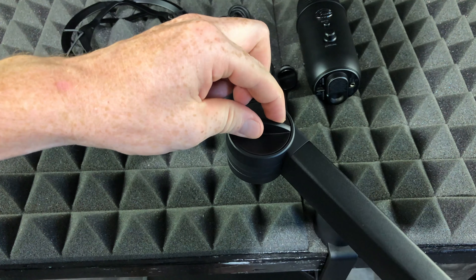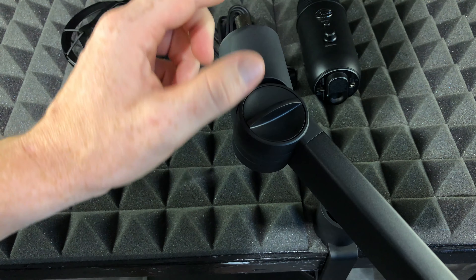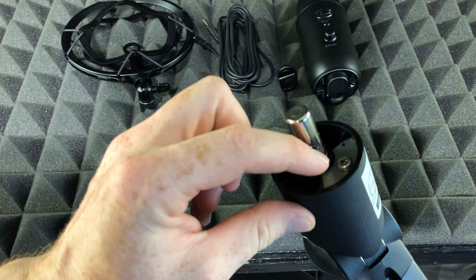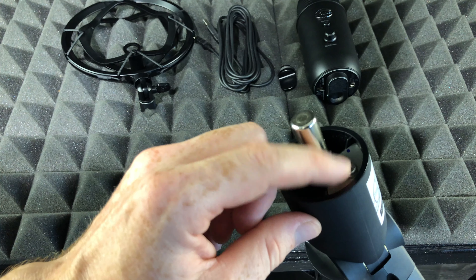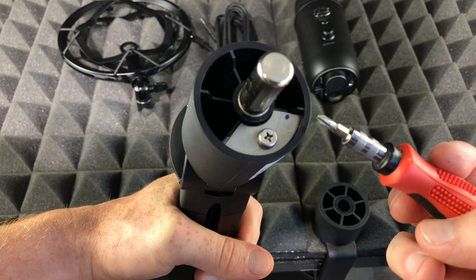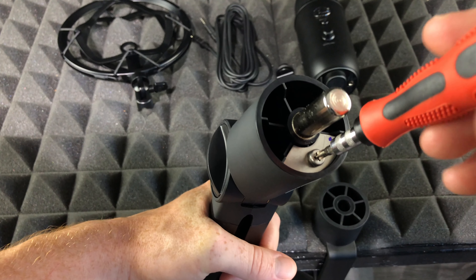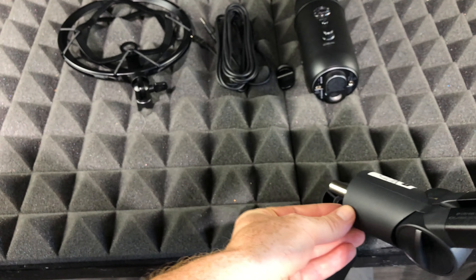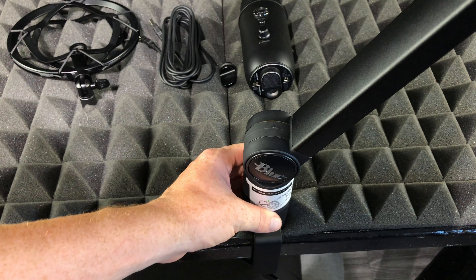Down here below it's the same thing — we can loosen this up or tighten it up. For now we're just gonna leave it loose. I always suggest setting up your microphone first and then coming back to see if you need any adjustments. To adjust it, all we need is a screwdriver — we can loosen this up or make it tighter.